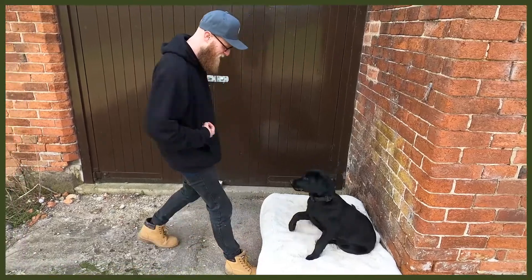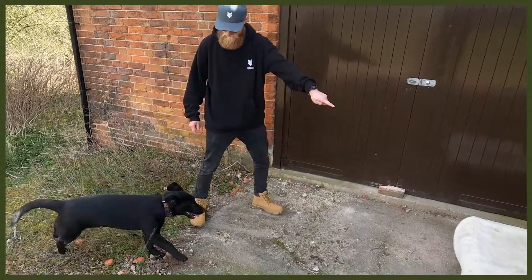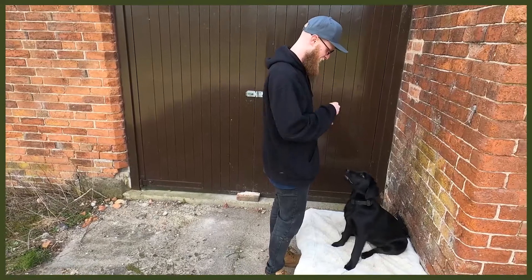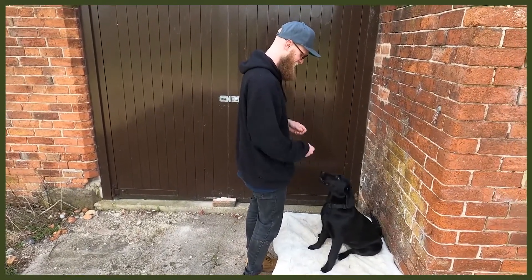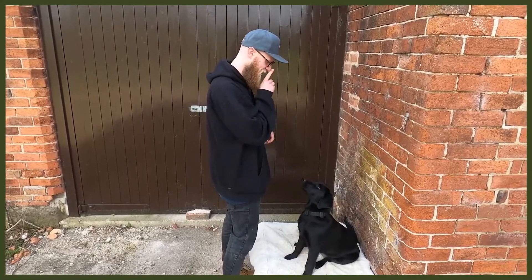Learning new tricks for them is really good as well, as it's going to push them hard with their mental stimulation. That is a great thing to do — it's going to tire them out, they can have a long rest, and you can get on with whatever you need to do and stop that behaviour you might be struggling with.